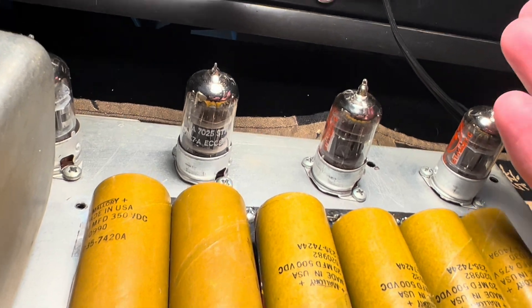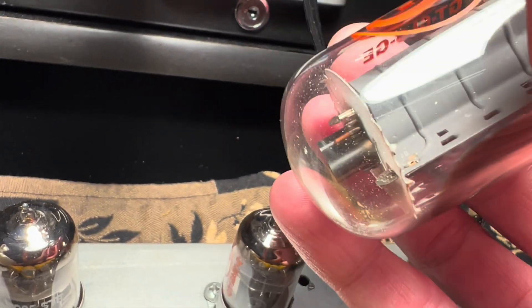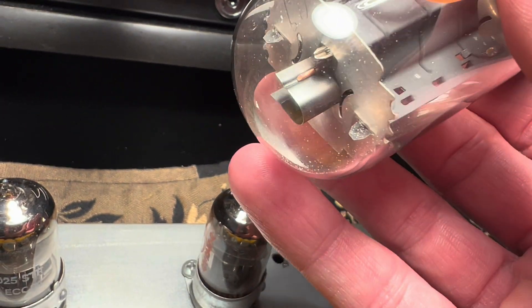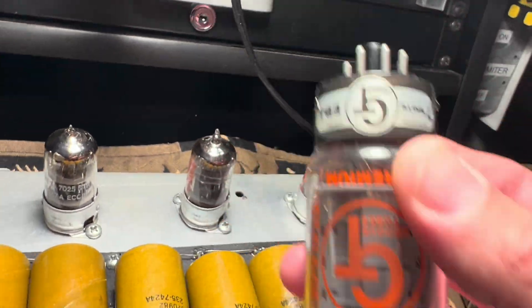I didn't notice this at the time, but I don't know if you can see this — you see that white substance here inside of the envelope? This thing is done. So you need a new pair of tubes, my friend. Sorry for the bad news.